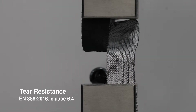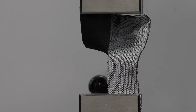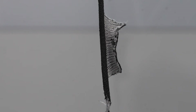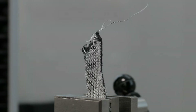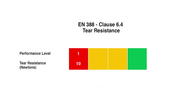Tear resistance is determined by the degree of force needed to rip the glove's fabric. A sample is clamped between the jaws of a tensile testing machine. The jaws are moved apart at a constant speed and a load cell records the maximum peak force needed to tear the material. For this test, samples are taken across and along the palm to account for any differences in material strength. The lowest result from four tests is used to determine the glove's tear performance level of 0 to 4, with level 4 gloves providing the most protection.